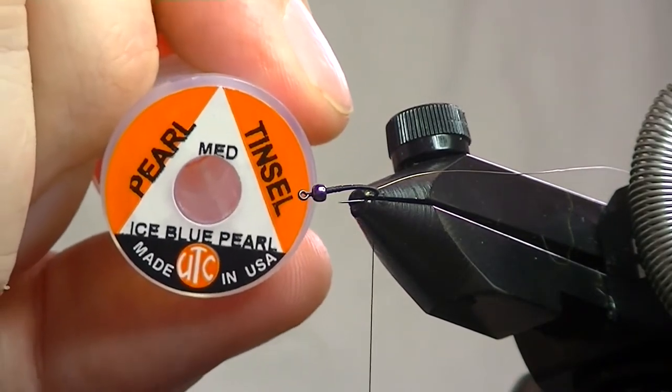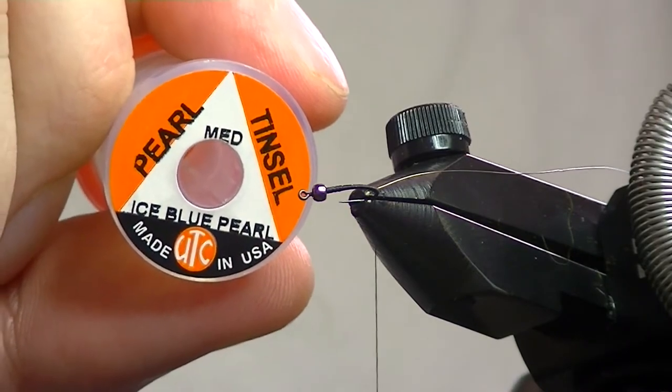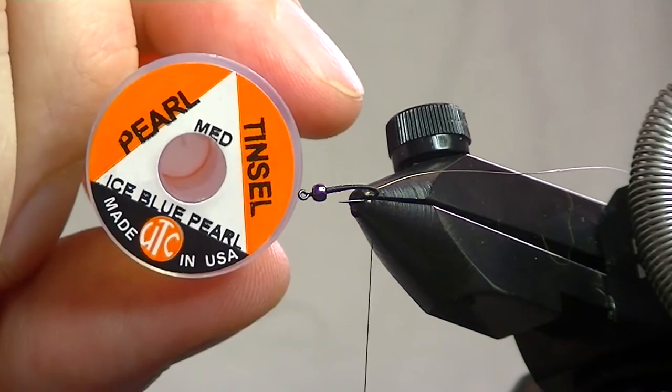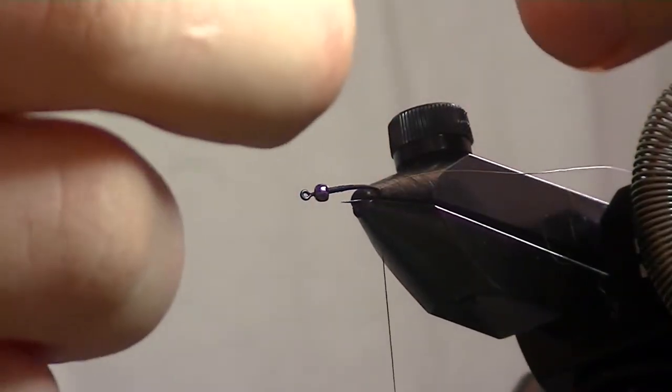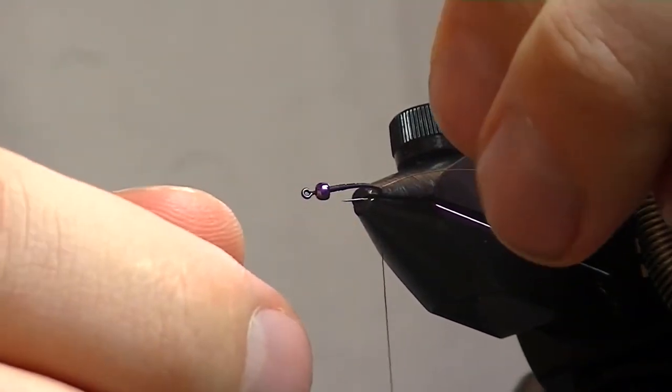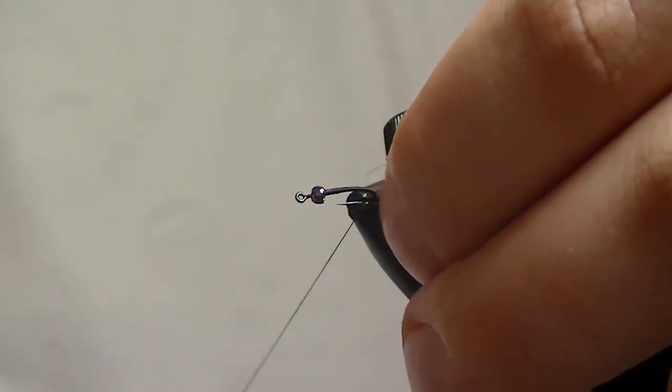I've got a pearl tinsel — medium size. You can use small or large, whatever you want, but medium works for top to bottom into sizes. This is a nice blue pearl and it just gives a kind of neat underbody look to the fly with a little bit of flash. I trim it to a point — not necessarily a pencil point, just cut it on an angle — that just helps with tie-in.